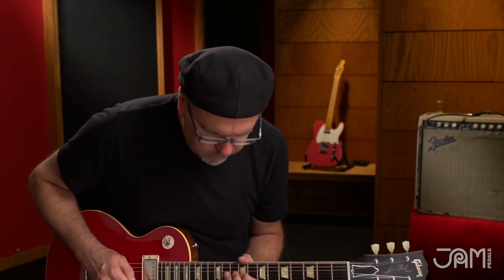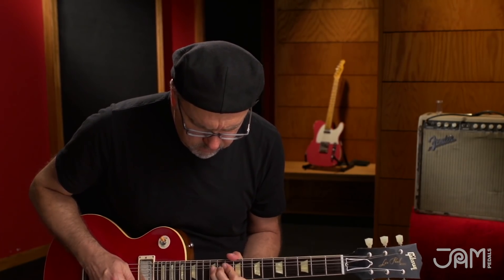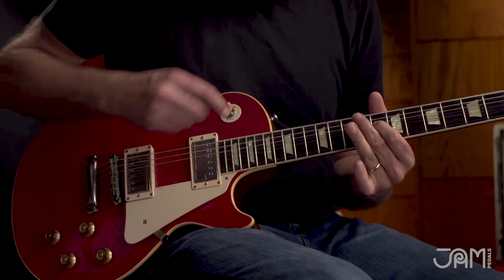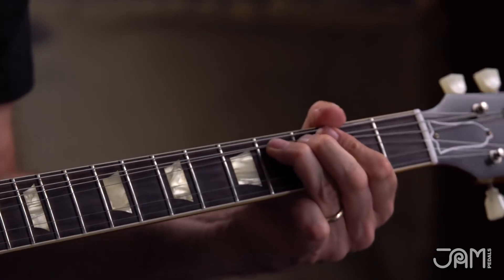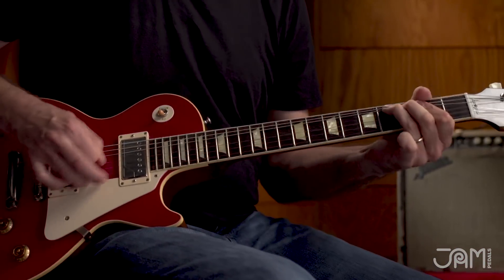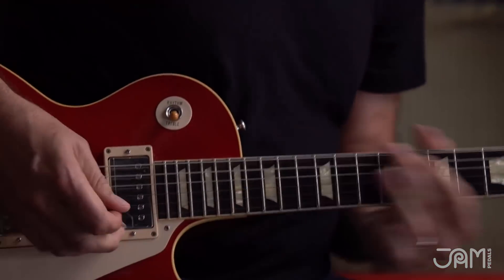Calling all strange creatures — let's hear both pedals together. Ha ha ha ha — G-string, it's not by JAM, okay, that's something else going on here.